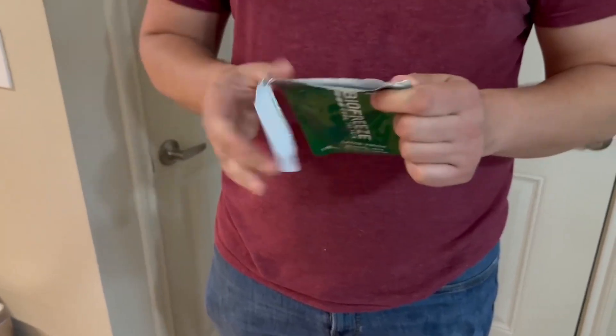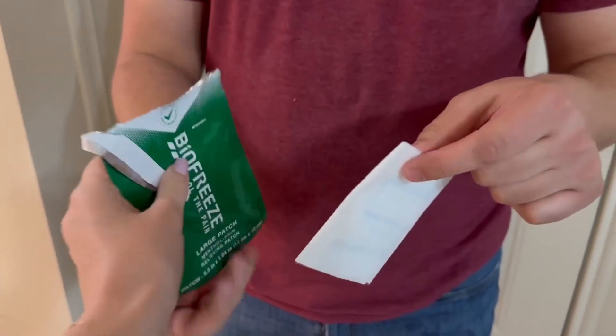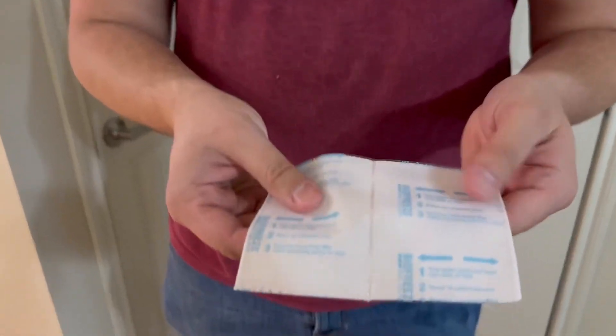These are good to have — you can wear them on the go. They do have a little bit of a menthol smell to them, but they feel nice, so it's probably worth the smell.